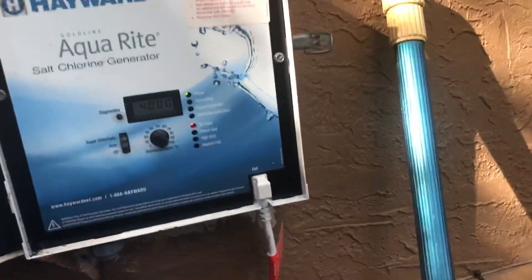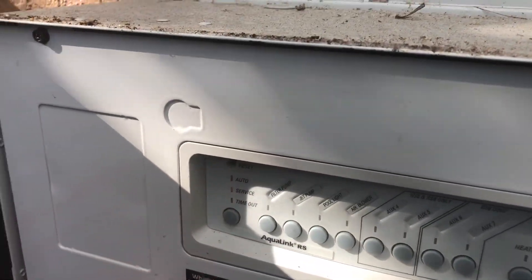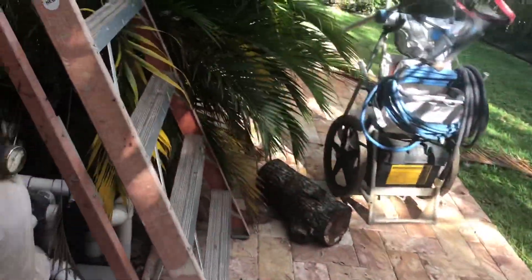Now that we've determined the issue — you see we released it and it went back to no flow — the next thing we want to do is turn off our unit so we can get ready to replace our flow switch. We recommend buying the original Hayward flow switch. There are some aftermarket ones but I've never found them to work, and others have told me they don't last long. If you can't or don't want to do this yourself, definitely hire a licensed pool contractor.